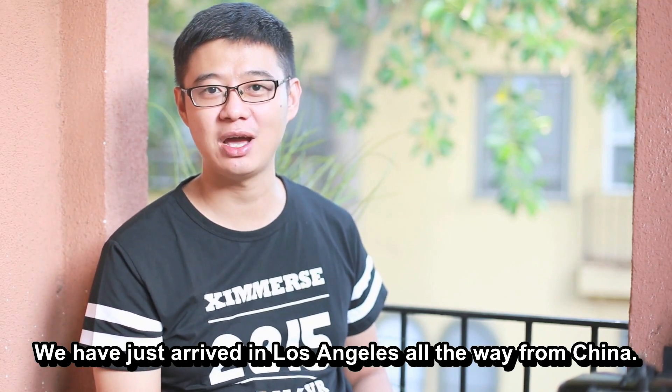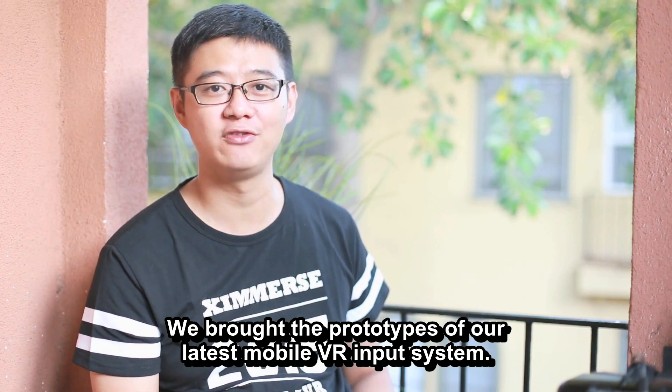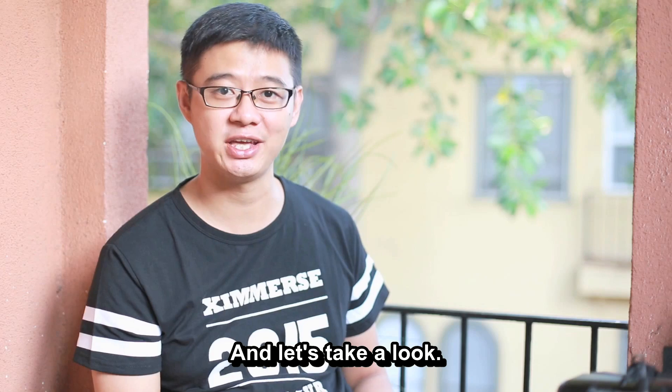Hi, I'm David from Eximers. We have just arrived in Los Angeles all the way from China. We brought the prototype of our latest mobile VR input system and let's take a look.